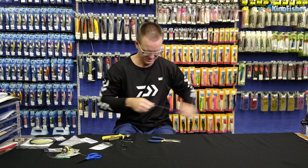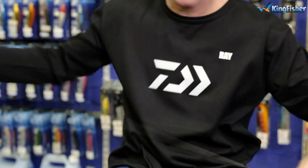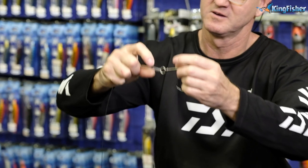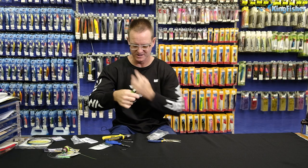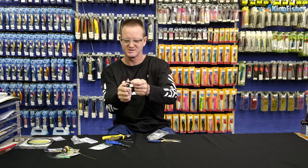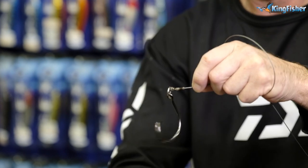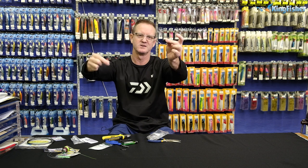Then what we do is we take some of our heat shrink, stick it on, slide it all the way down. Now all I'm going to do is slide it over the knot. Take a lighter — you can use a kettle if you want. Steam actually works better, but with such heavy wire and such heavy trace it doesn't really make a difference. Like that, turn it around, and there we go. That's it — done with the heat shrink, the knot, and the solid ring.